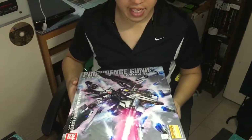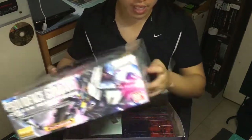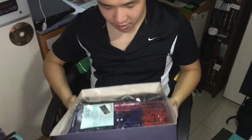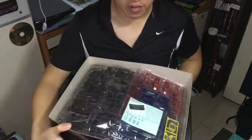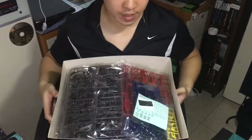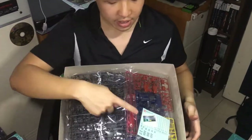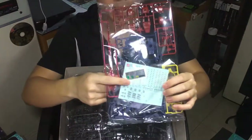Now I'm gonna unbox it so you guys can see what is inside. I love the smell of it. This is what is inside, and you should see this has the normal sticker in it.